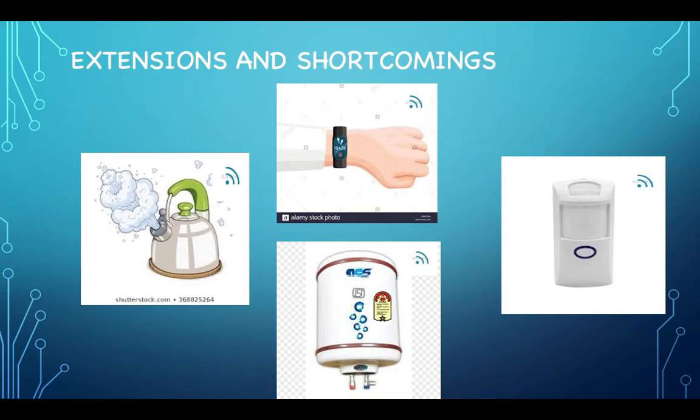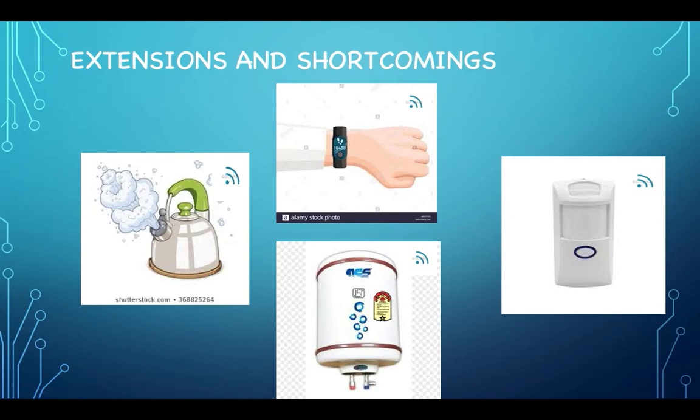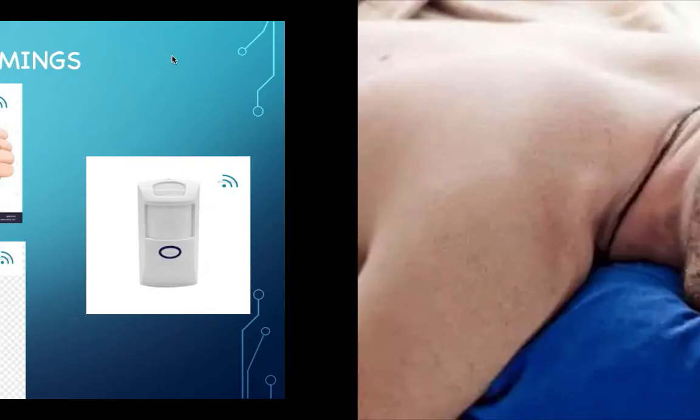I myself am a productivity junkie, and during this time of COVID, I struggled a lot trying to follow a coherent sleep schedule and waking up — you know, the snooze button. After meeting with my peers, I had a question about how I can make this useful to deep sleepers like them.